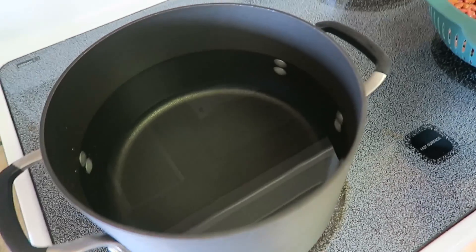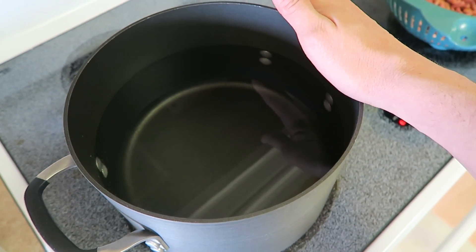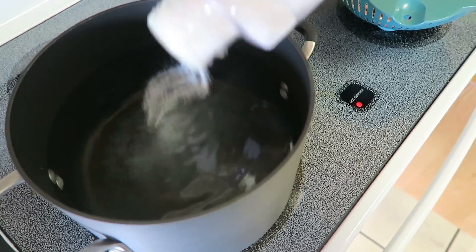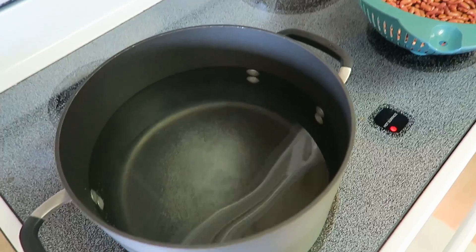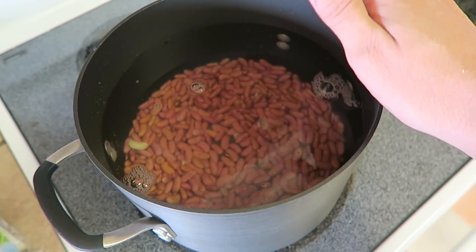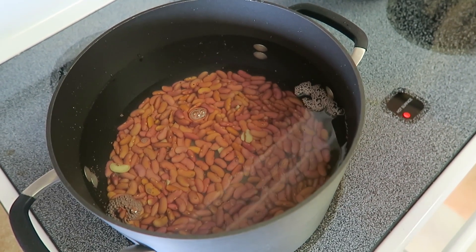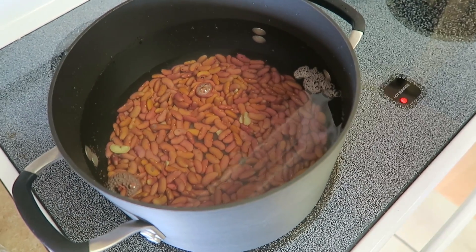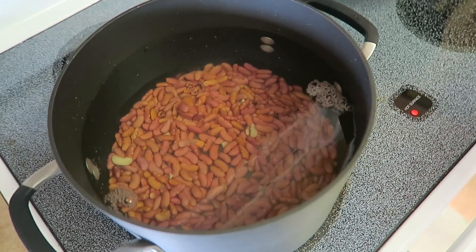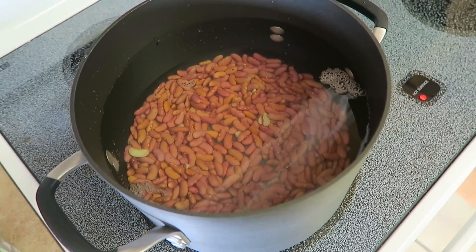I've finished picking through the beans and got all the bad ones out. I've got a pot with four quarts — about a gallon — of water on high heat, and I'm going to add a little salt to the water so the beans soak up the salt flavor while boiling. I'll throw the beans in and bring them to a boil, cooking for about an hour. These are dry hard beans. You can also soak them overnight in cool water in the fridge, but I'll just boil them directly for about an hour and chop the seasonings while that's going.